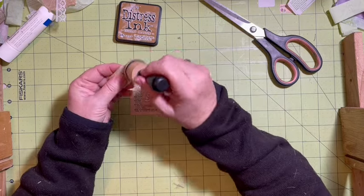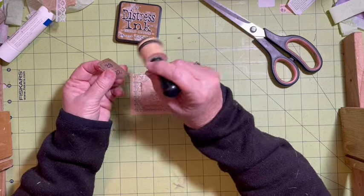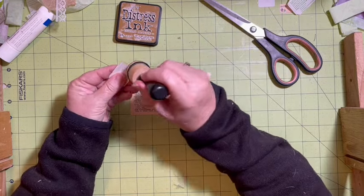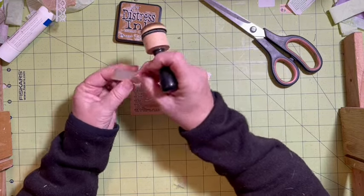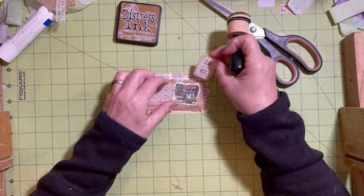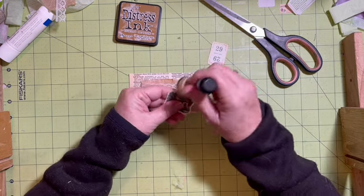The 29th - that's my dad's birthday, March 29th. So I have that ready and let's go ahead.